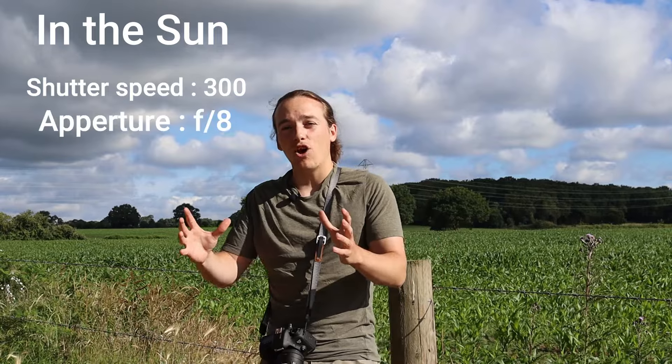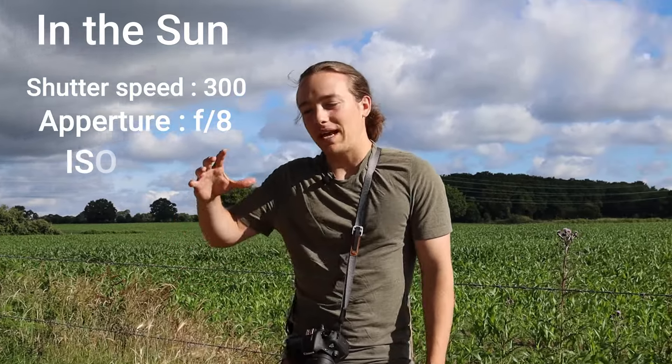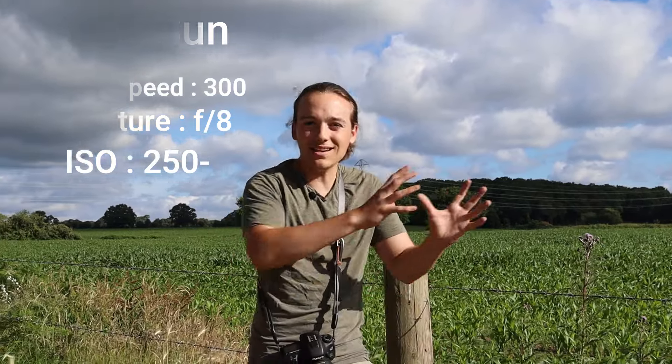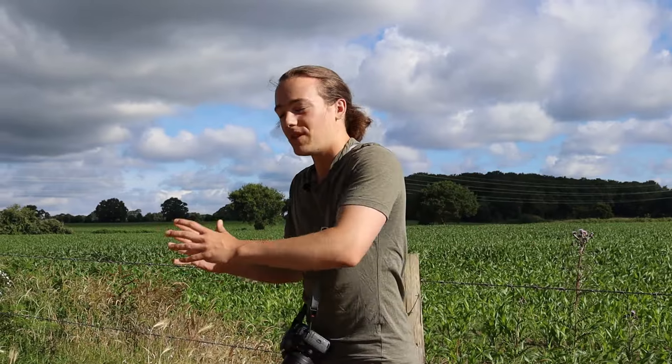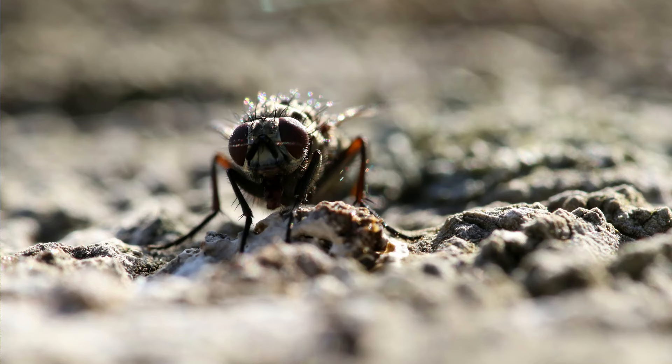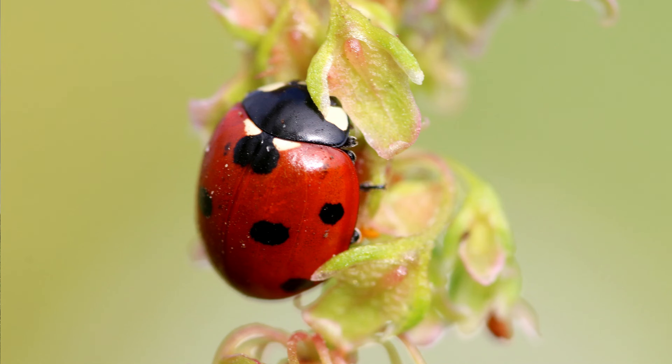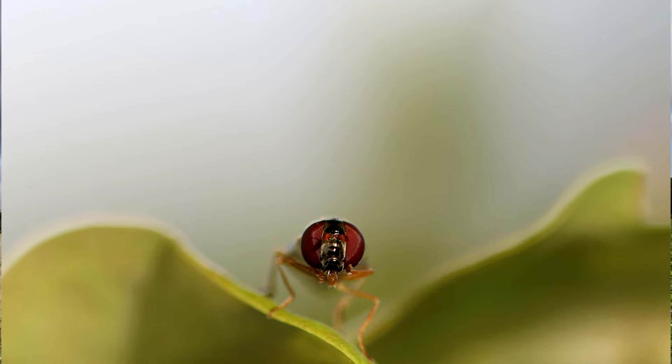The sun has been coming in and out but relatively stable. While the sun's been out, I've been shooting on a shutter speed of about 1/300. My aperture has been around f/8, and my ISO has been about 250 or lower, depending on whether I'm shooting into the sunlight or away from the sun. This has managed to get me photos that are really well lit, with beautiful contrast, crisp focus, and not much noise.